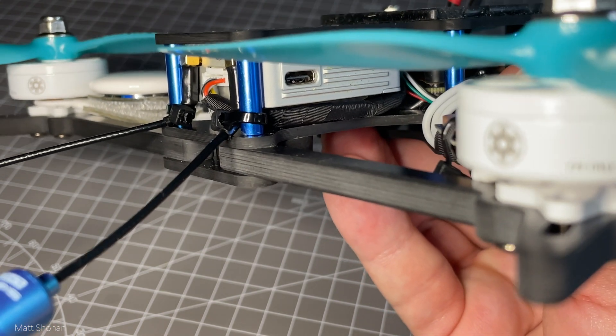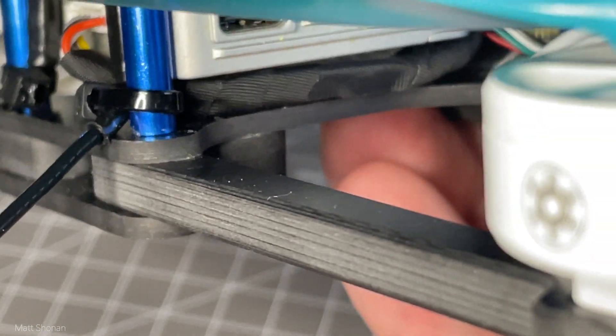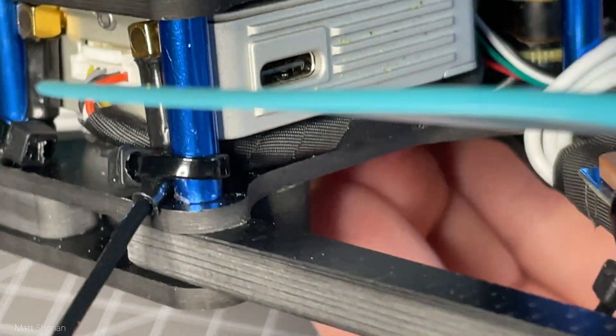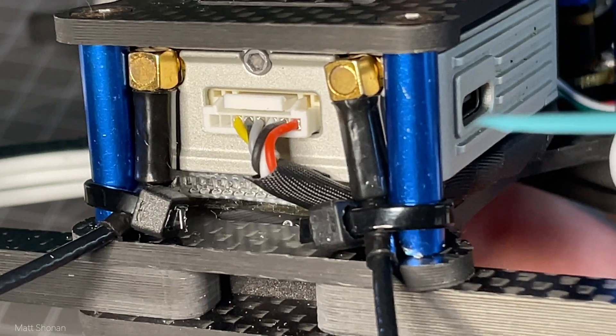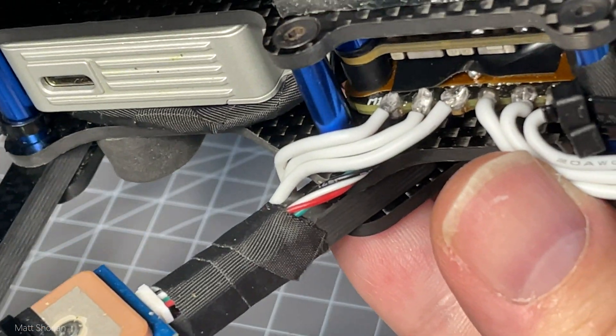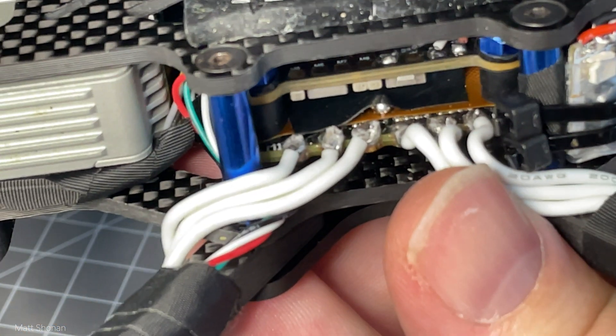The cables from the DJI air unit going to the flight controller are now wrapped in nylon tape to give them a little more protection and to keep them out of the way of all the other electronics. Instead of being taped to the arm, the GPS is now zip-tied to the rear right arm.